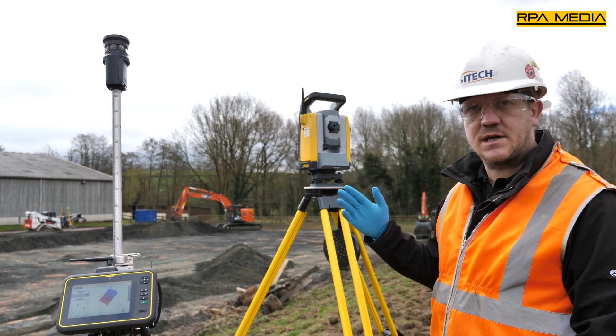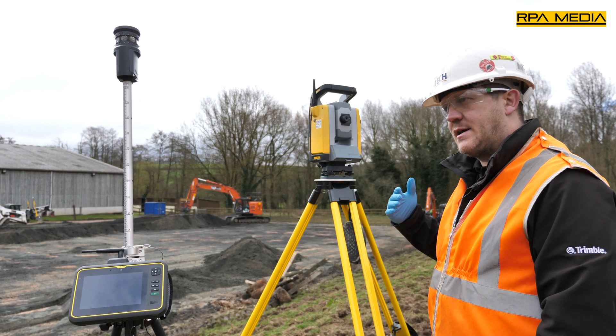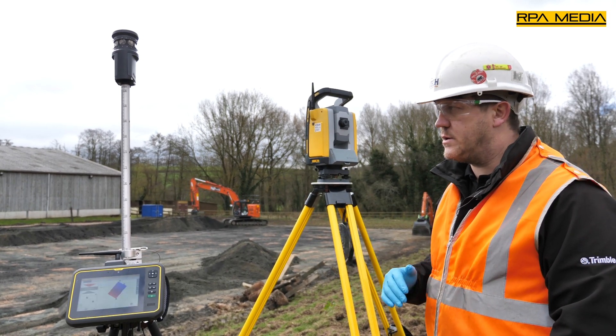They also purchased the GPS rover to go with it, so it gives them the flexibility to work to GPS or to a total station.